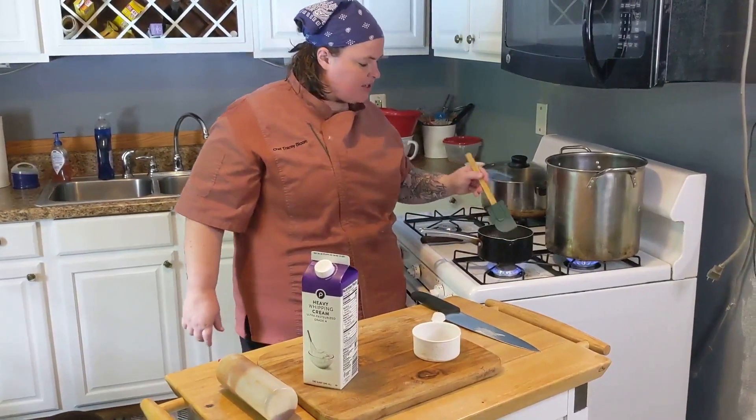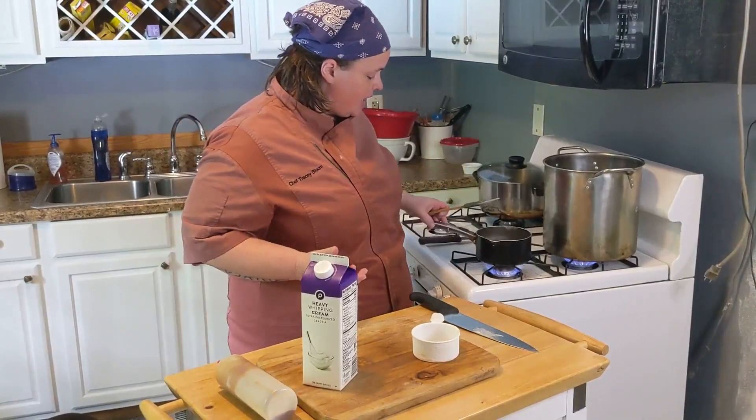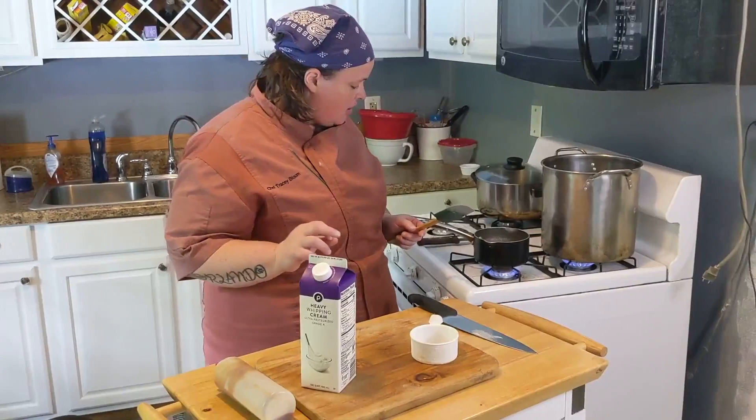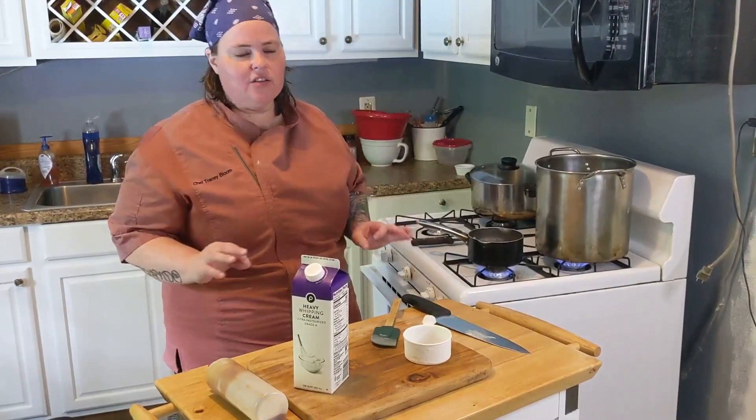We're going to sit here and it's going to start to melt. When it does start to melt, it's going to come up on the sides or melt in different places. You're going to want to stir that around so that the sugar and the boiling sugar mix — and it's going to get a little clumpy, you'll see that in a second.